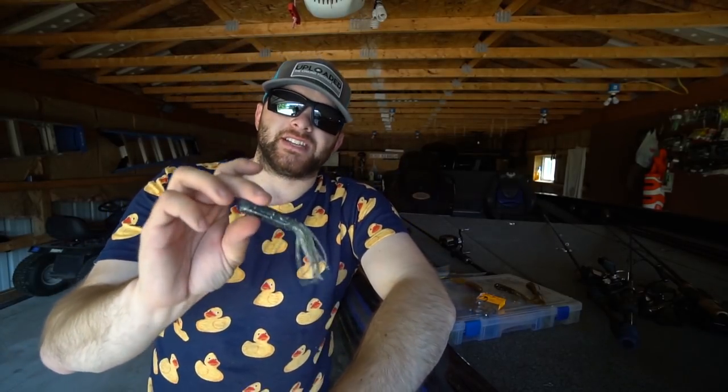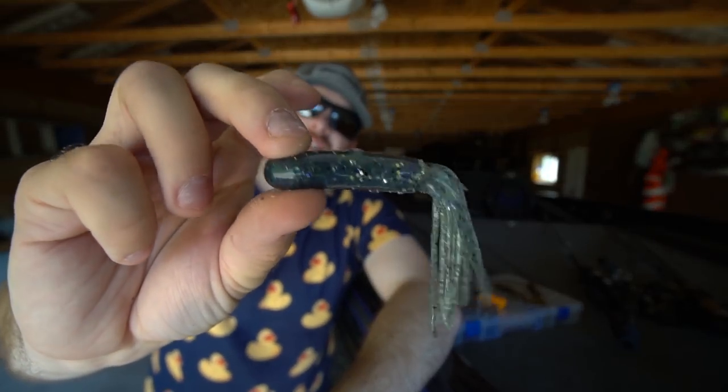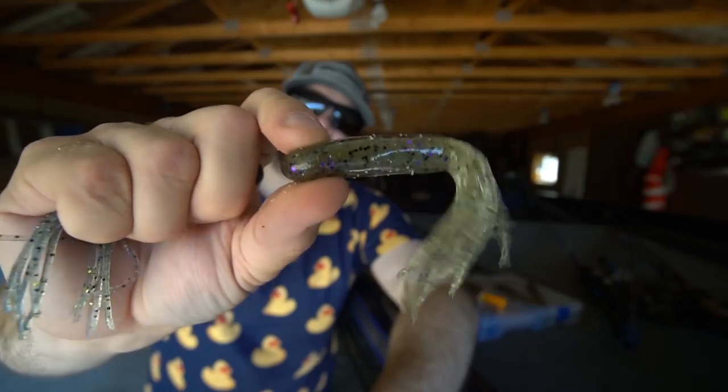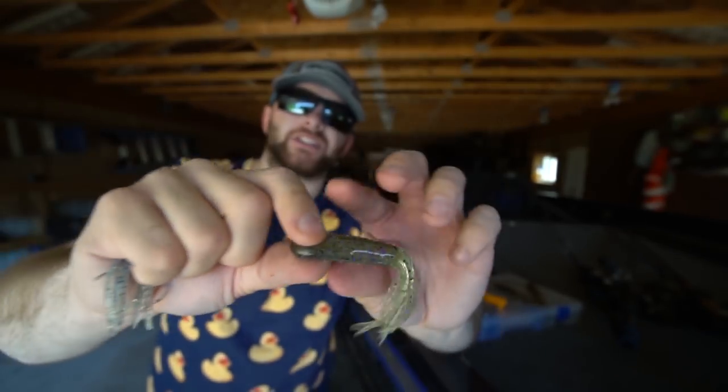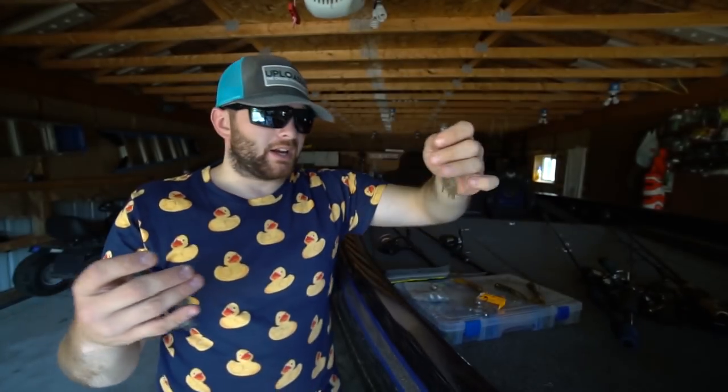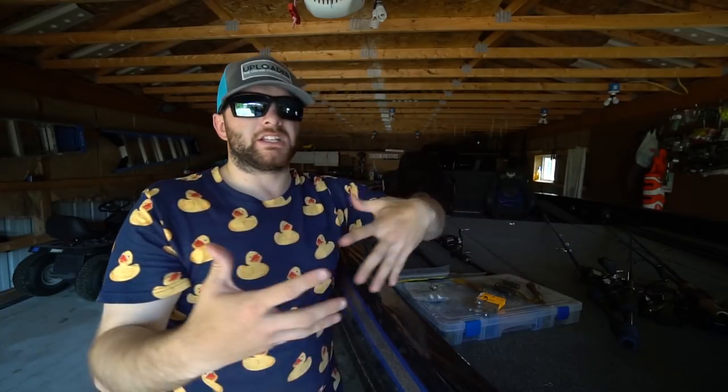My last two colors are pretty much interchangeable. The first one I developed a ton of confidence in, but don't really throw as much anymore, is a smoke with some purple and silver flake and a little bit of black flake. I've basically replaced that color with a cucumber black and purple flake. This is the color I caught a 7-7 largemouth on last fall. So don't be afraid — tubes do catch big largemouth as well as big smallmouth. But for most guys across the country, a tube is a smallmouth bait.